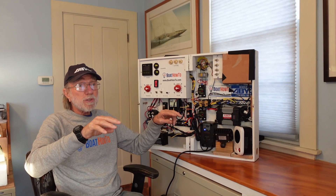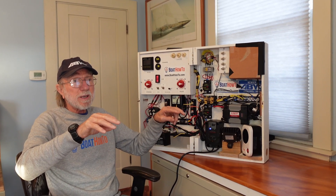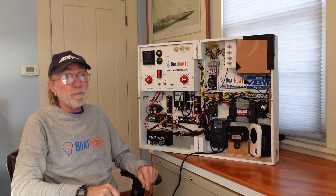Any underwater metal on those boats is probably tied into that circuit and so now we've got essentially a giant battery.